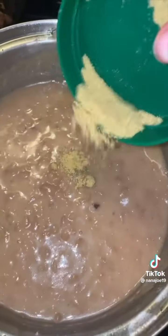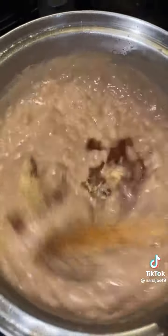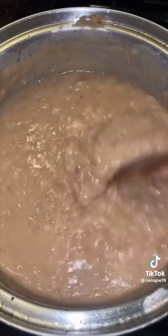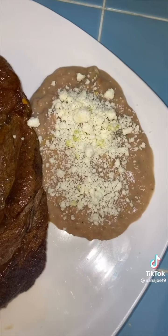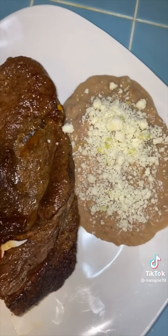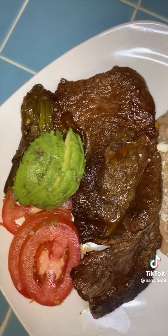I'm gonna add my secret ingredient — chicken bouillon, just a little bit. I also add the crispy bacon back inside my beans and give it a quick mash so all the bacon flavor gets all over my beans. Now just add some queso cotija or queso fresco and that's it guys — this is how I make my refried beans. Hope you like this recipe, bye!